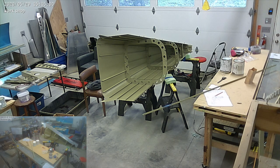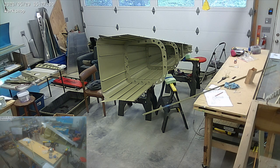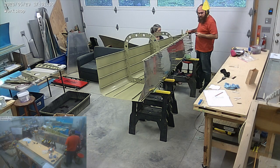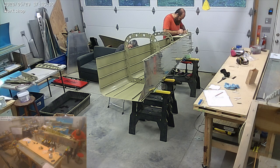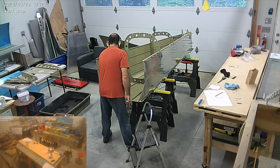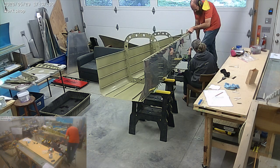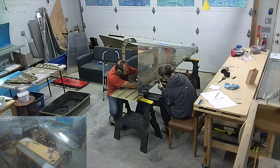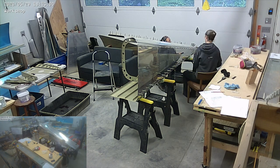We noticed there was a little burr on the longeron that I wasn't quite happy with, so we removed it — it hadn't been riveted in yet — and I just cleaned it up a little, filed it just a smidge where that burr was, then put it back in place. Now we're finishing up the rivets.